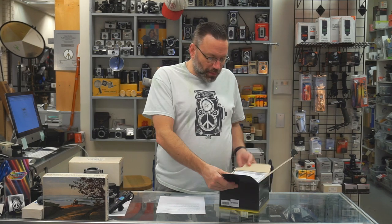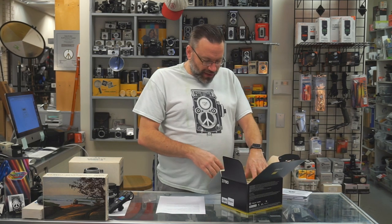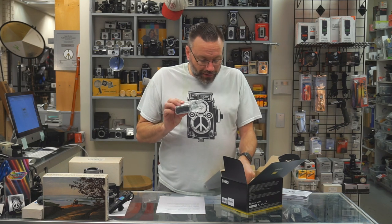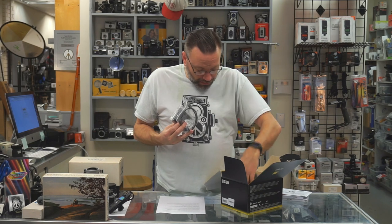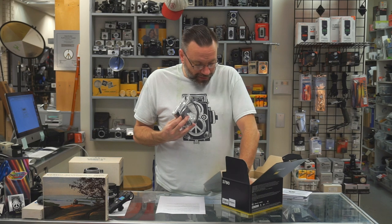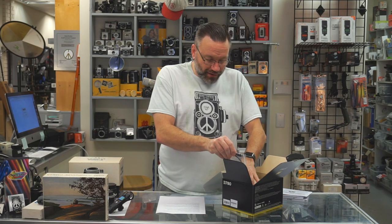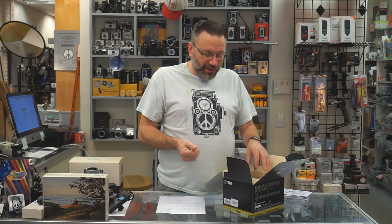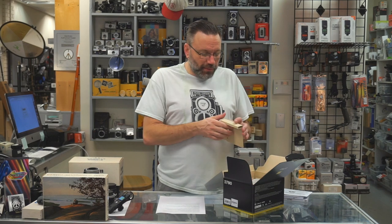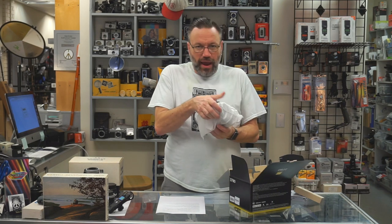So let's get into it. Opening up the box on the top, we got our instruction manuals, our warranty card, all the usual Nikon stuff. Then we have our battery charger, our USB-C to USB-A cable, power adapter, strap, and battery as well. The battery is just your standard EN-EL15B. So if you have some of the other higher-end DSLRs from Nikon already and you're trading up, most likely your batteries are just going to work fine, especially if you have the 15B batteries.